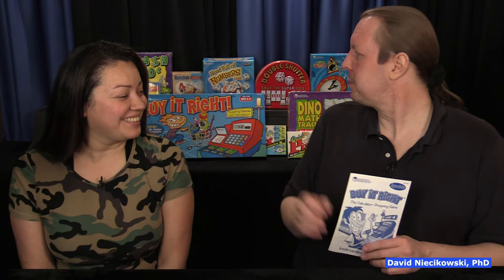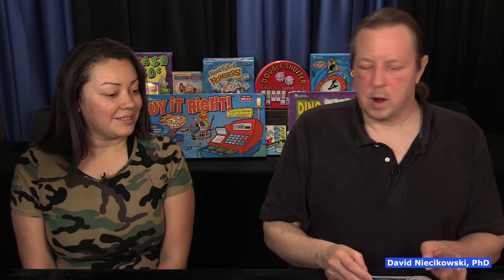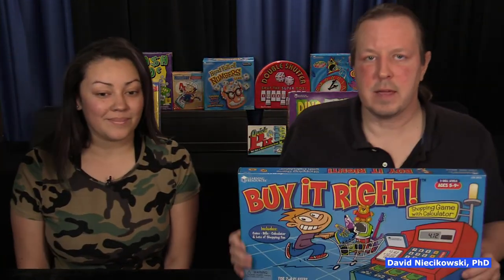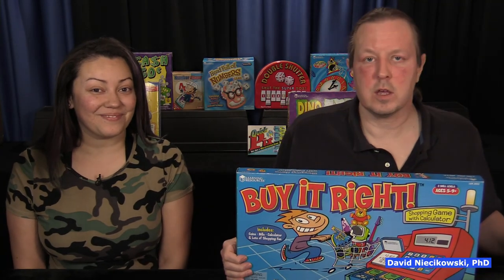I actually really like this one. I think they played Cool Cash Bingo — would they like this more? I think so because it's more interactive. I think so too. It simulates what kids all want to do: they want to be responsible with their own money someday and they enjoy getting allowance and buying things. All right, so that's Buy It Right. I'm David, I'm Jackie, and we'll see you in the next video. Bye.